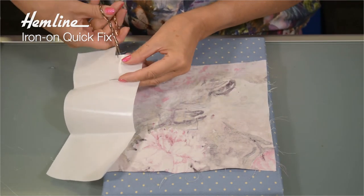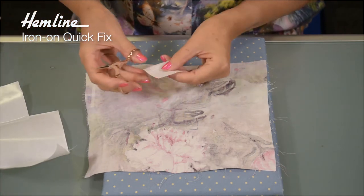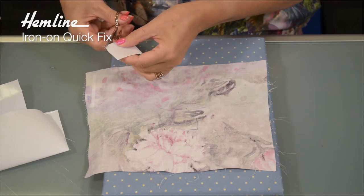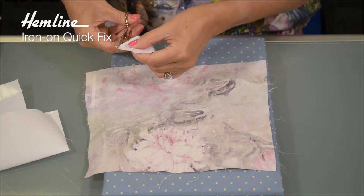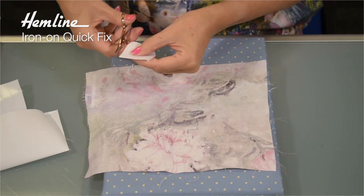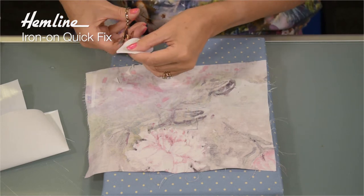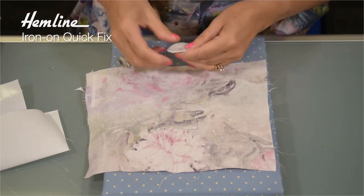You'll find this cotton fabric has got the glue on one side — that's the shiny side. I'm just going to curve my corners. I'm doing this so that it will last longer and won't have a tendency to lift. The corners can lift off during wear and wash if they're not curved. So the patch is now ready to apply.